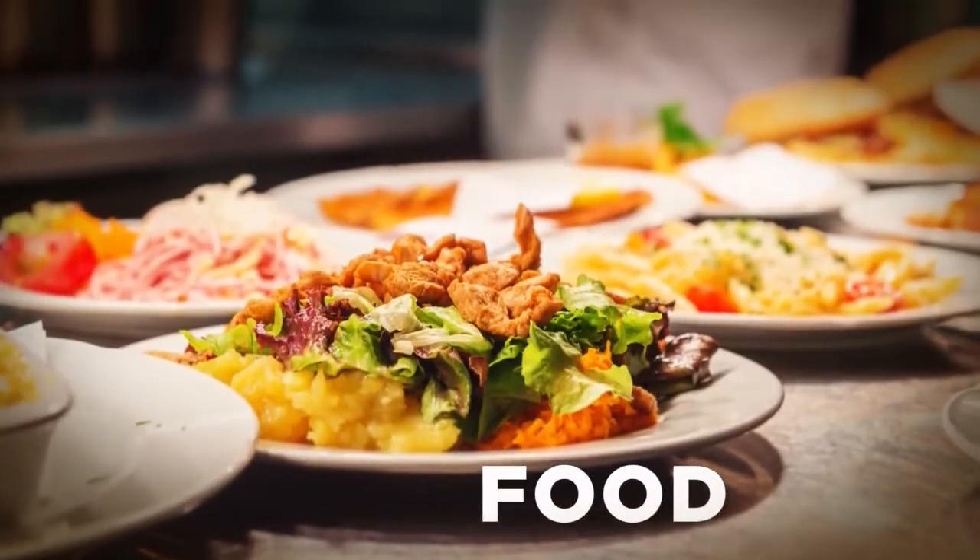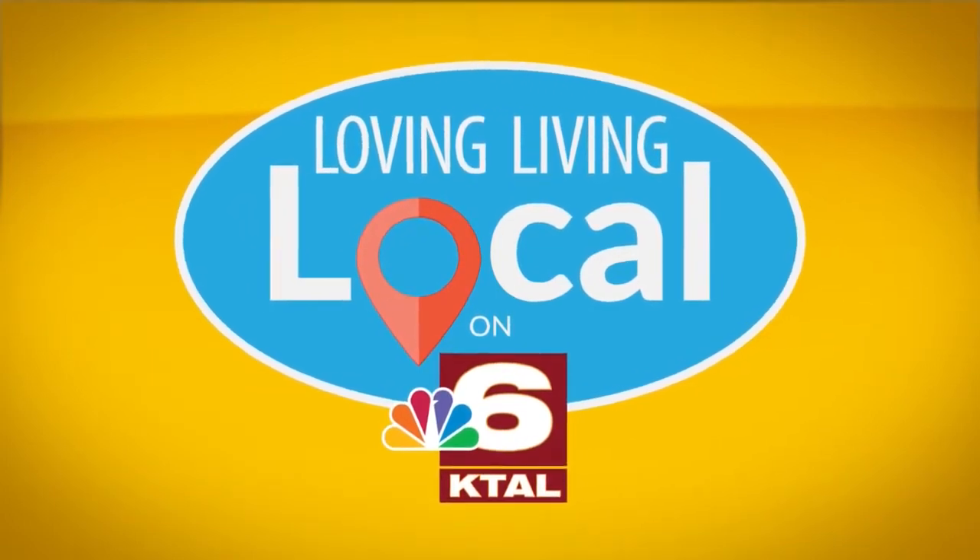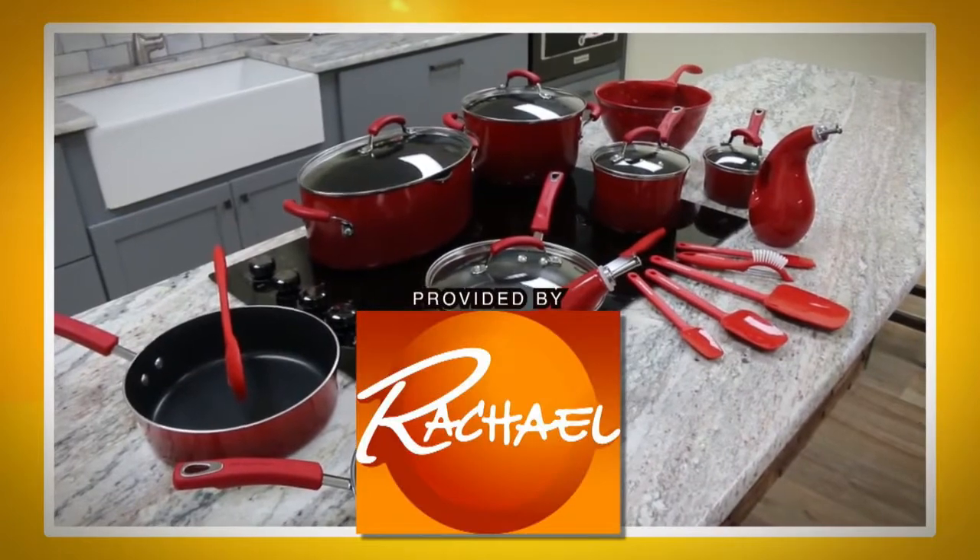I'm living local and it's everything to me. Select kitchen items for Living Local provided by The Rachel Ray Show.